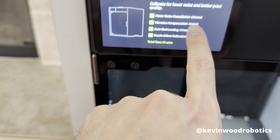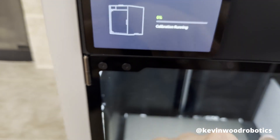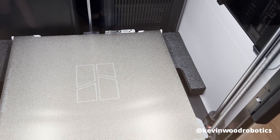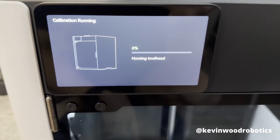Calibrate for lower noise and better print quality. It's going to take 31 minutes to calibrate, so let's go ahead and start that. We still have foam inside that we'll take out after calibration. We're going to let calibration run and come back when it's done.